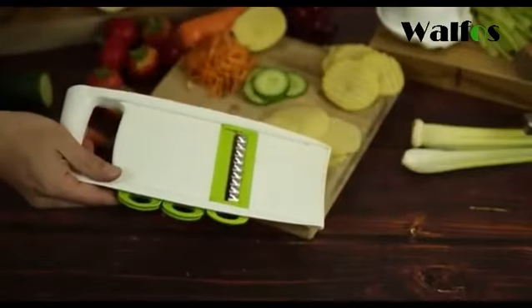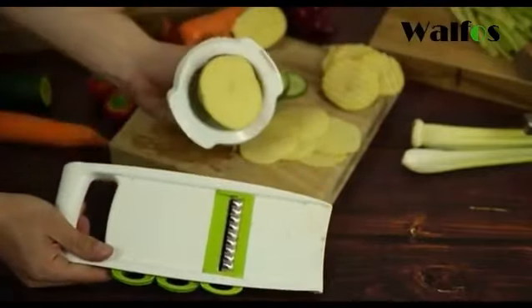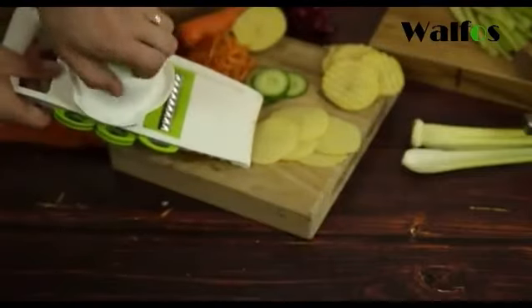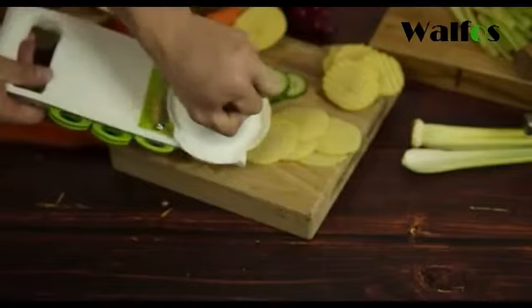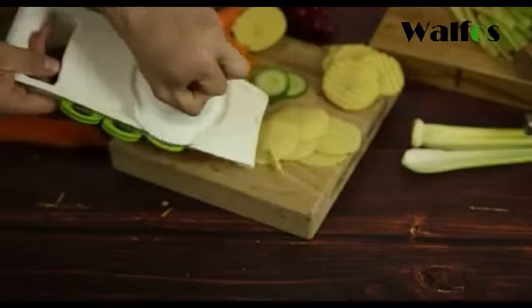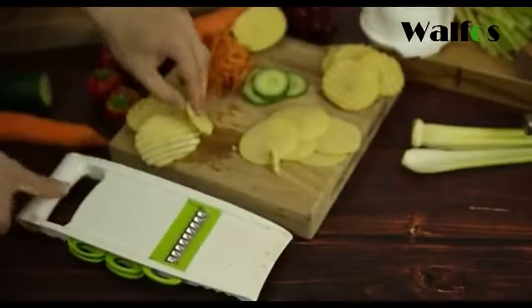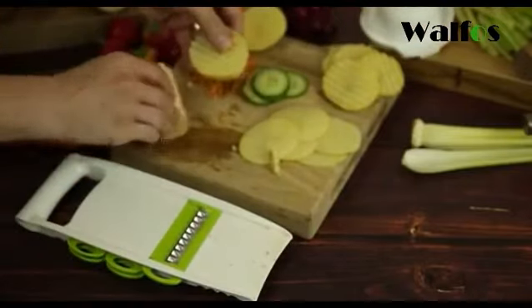We'll start by doing the crinkle cutter. It comes with a handy spiked hand tool so that you can be more safety aware, and you basically just slice all the way down and you have your potato crinkles right there, which are perfect just to go inside the oven.